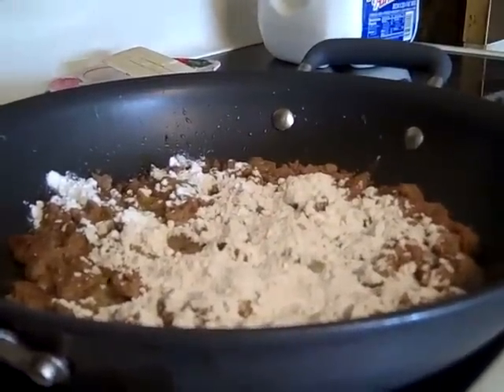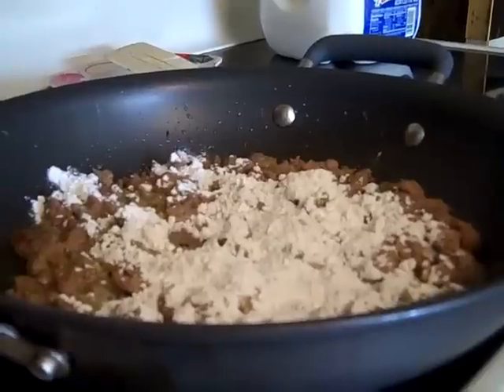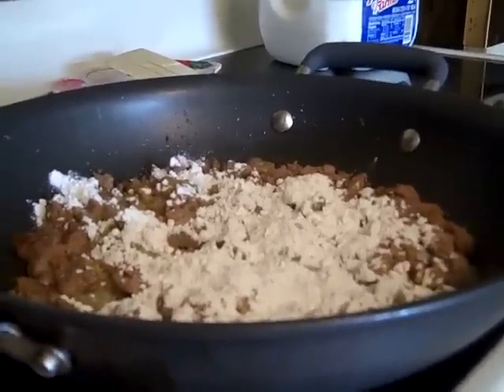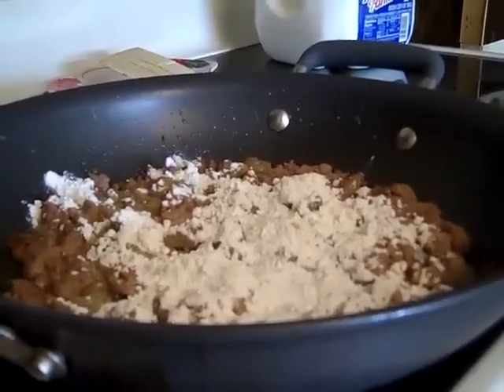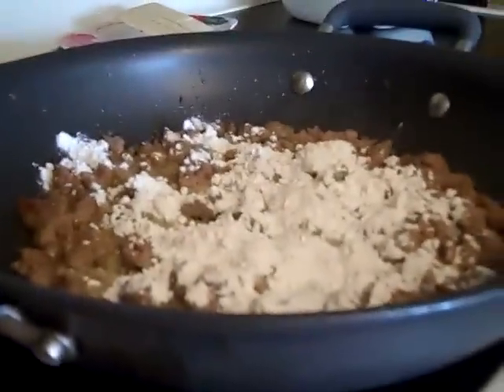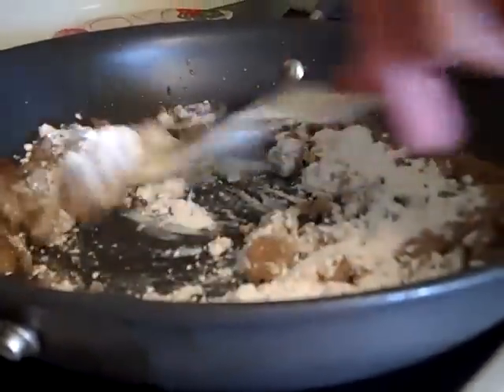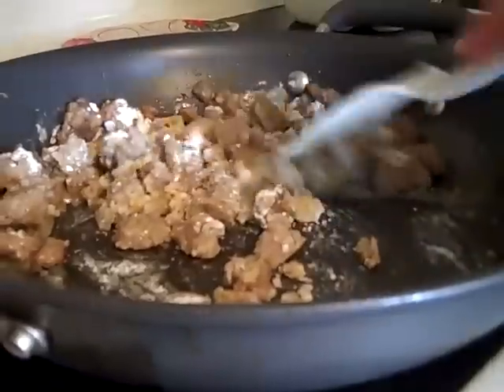That's all the flour you need — right there, that's it. You let that cook down and stir — blend it in with your butter. So when you put your milk in, you won't get lumps in your gravy. That's what keeps the lumps from getting in your gravy.